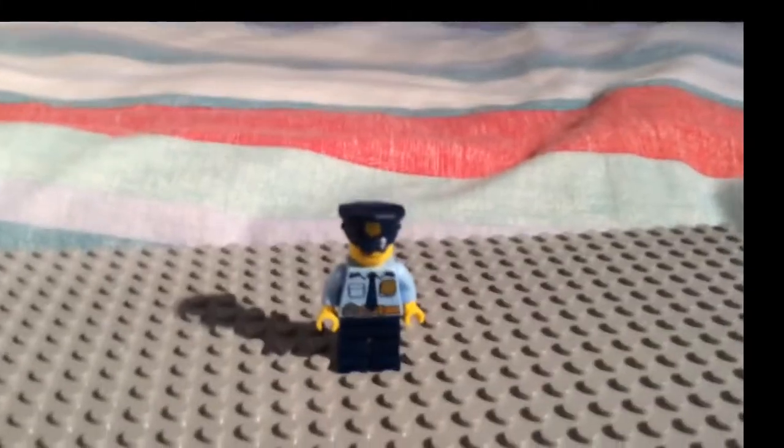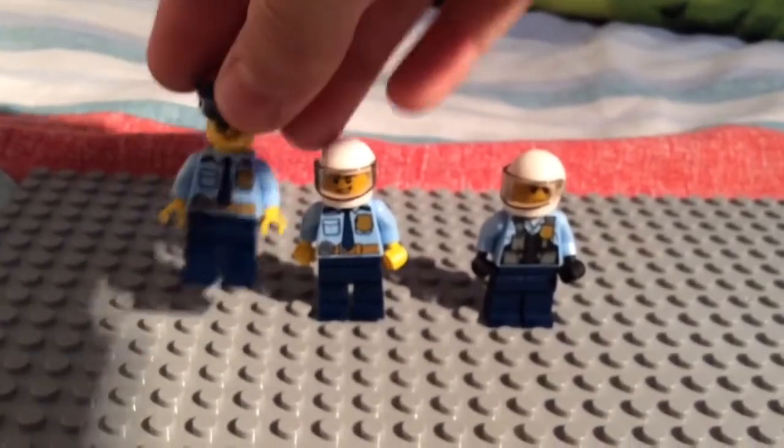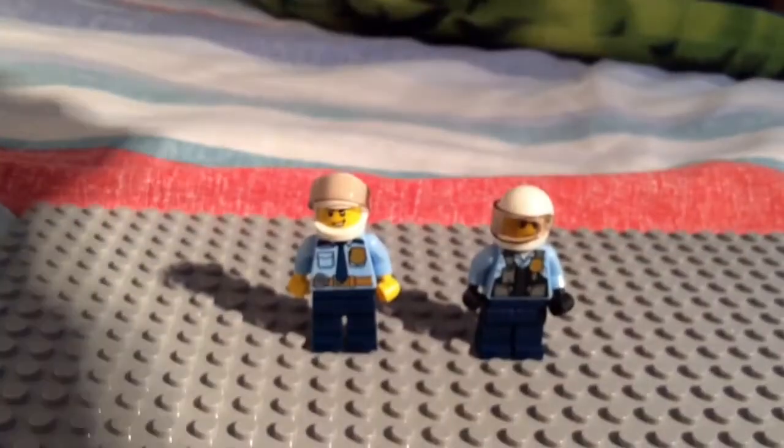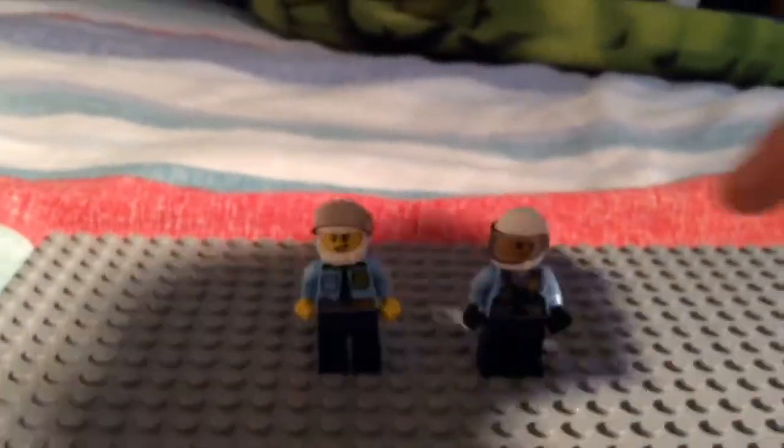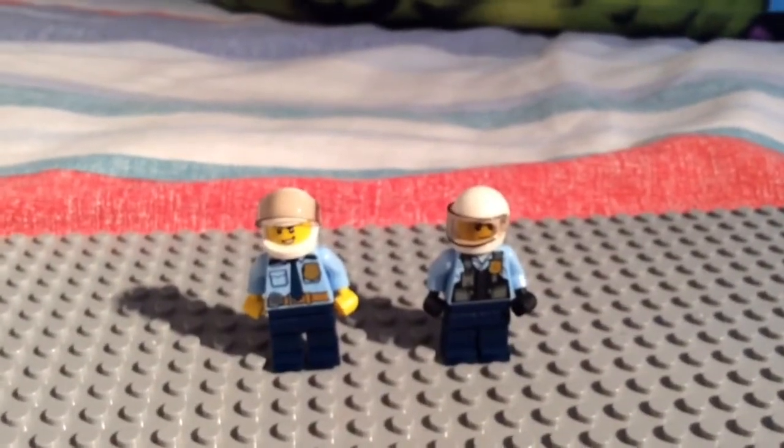We're going to move on to two motorbike drivers. This one right here has the exact same costume as this one, and they nearly wear the same thing — that's why I'm not going to show you all the details on them.